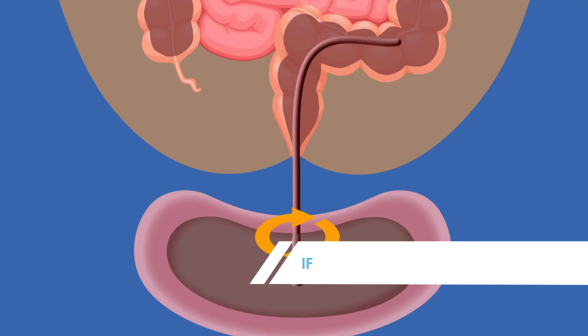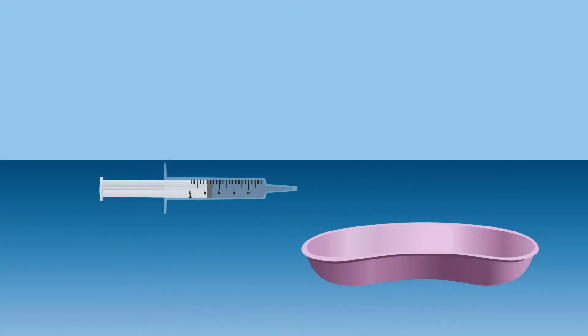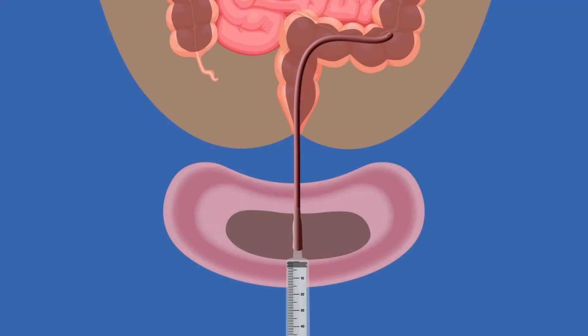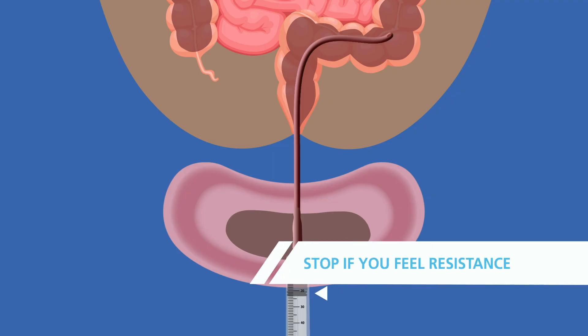If the fluid does not come out, the catheter may be clogged. If you think the catheter is clogged, pull it out of the rectum and flush it with saline into the basin before putting it back into your child's rectum. If fluid remains in the colon, attach the syringe to the catheter and very gently pull back on the syringe to draw out the fluid. Stop if you feel resistance.